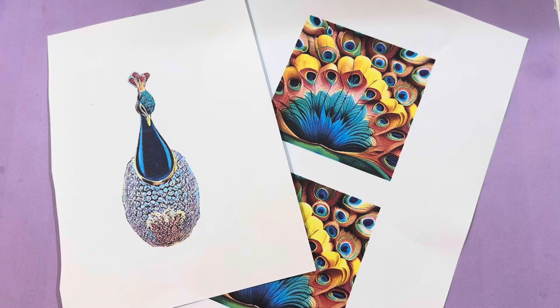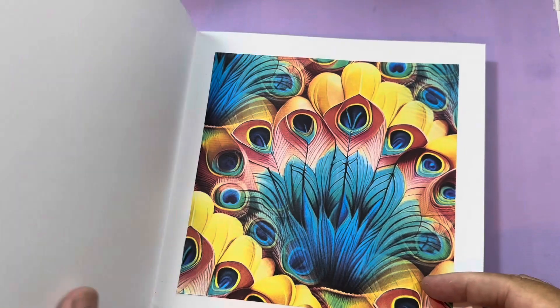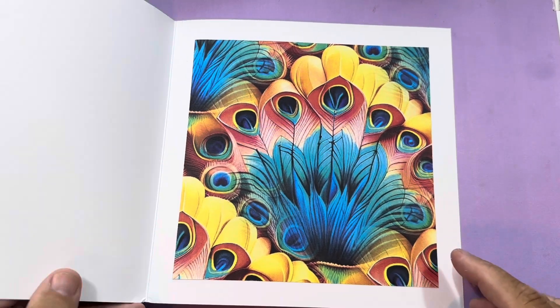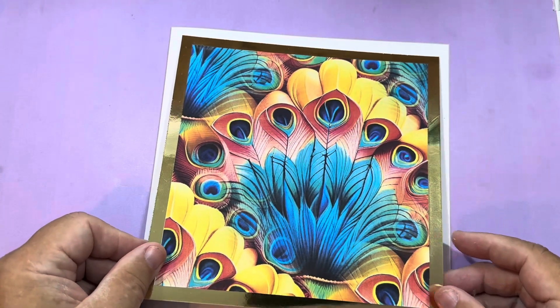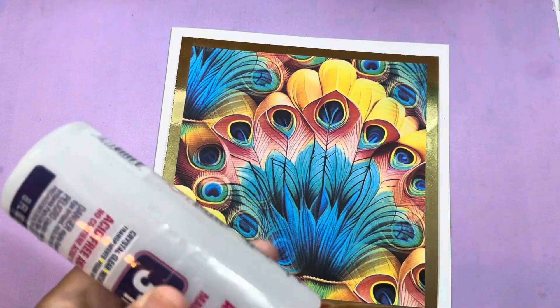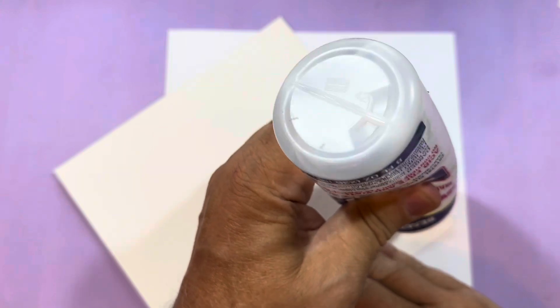I'm only going to need one for this. Now we're going to be making an eight by eight inch card, but you could also use it in a picture frame if you want to. I've already cut out a square of the background paper, stuck it on the inside as an insert so that's nice and decorative. Then I've taken some gold card and stuck the same size square on the top of that, and now I'm just going to stick it back down onto the front of the card.